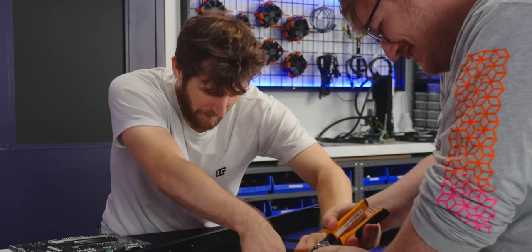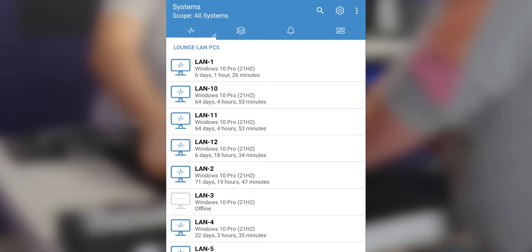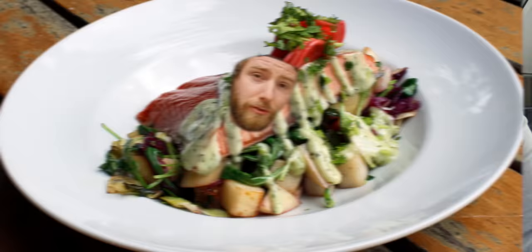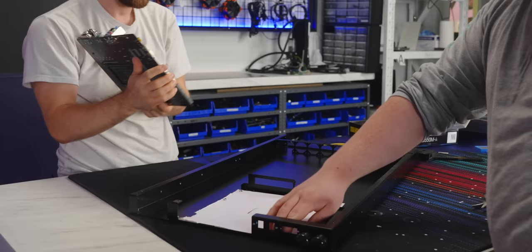Speaking of high temperatures, Pulseway's app lets you monitor things like CPU temperatures when you're on the go, and if something catastrophic like a fire did happen, you'd get a notification when your system went offline.